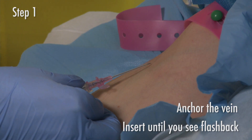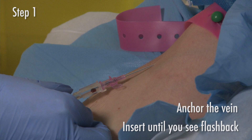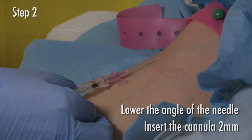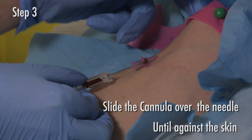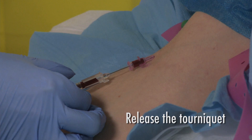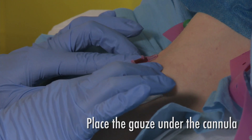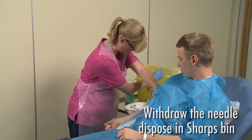It is important not to repalpate as you will contaminate the skin. Anchor the vein with your free hand. Insert until you see a flash of blood enter the chamber of the cannula. Gently lower the angle. Insert the cannula another two millimetres. Slide the cannula over the needle until it is fully inserted and the coloured part is flushed to the skin. Release the tourniquet. Place a gauze under the cannula to collect blood spillage. Carefully withdraw the needle and dispose of it into a sharps bin.